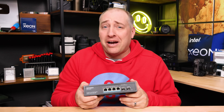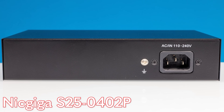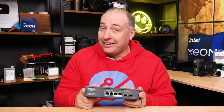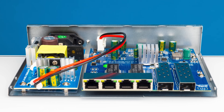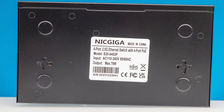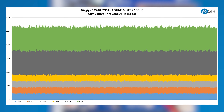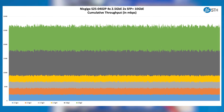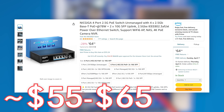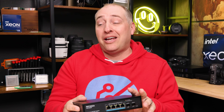Nicgiga certainly doesn't want to be outdone by iEnron — this is the Power over Ethernet four-port 2.5 gig plus 2 SFP Plus Nicgiga switch. You'll notice it is much larger than the standard Nicgiga switch because there is an internal power supply. The internal power supply has slightly more power overhead at about 78 watts versus 72 for the iEnron, and it's internal, which a lot of folks like. The performance is about the same as we've seen from other switches in this class. We actually purchased this switch for only $55 after discounts, which makes it only maybe a $6 to $10 upgrade over a non-PoE version — I think that's pretty attractive.